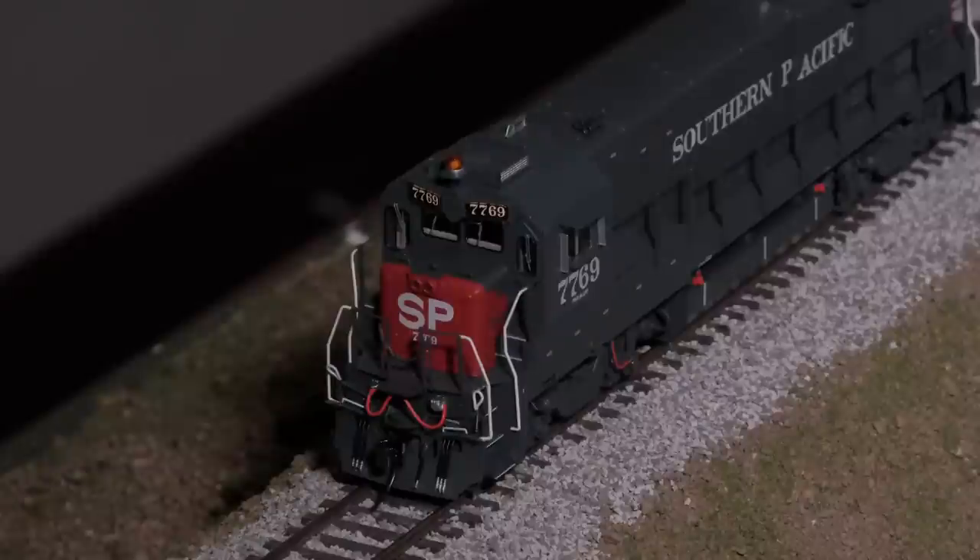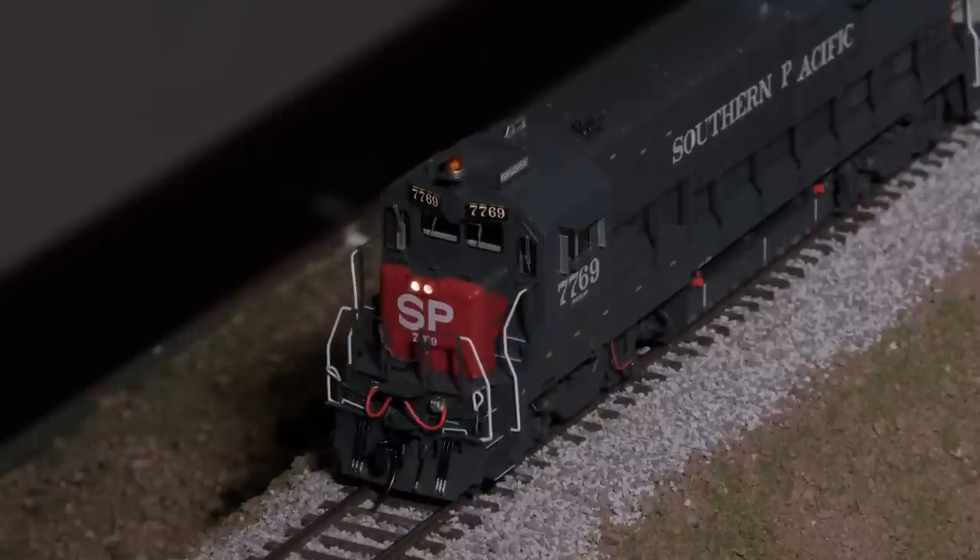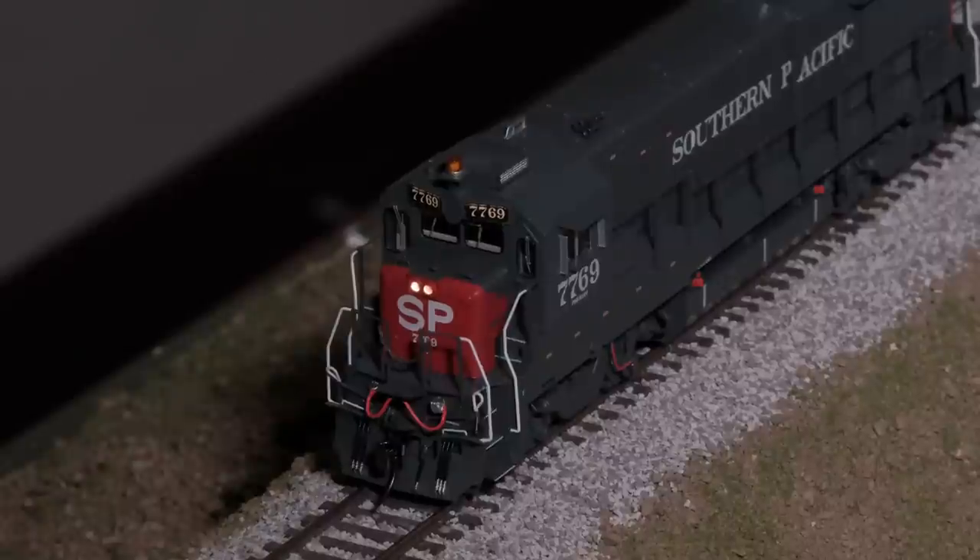Next we've got the Southern Pacific with the later retrofitted stradolite beacon. Turning on the nose headlights first — no class lights on this one, but the number boards are lit up. We've done new tooling for the SP version of the stradolite beacon; it was retrofitted with a little platform just above the number boards. The amber beacon is very amber again — four SMD flash pattern in amber. They look terrific.